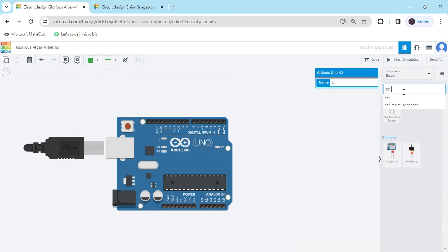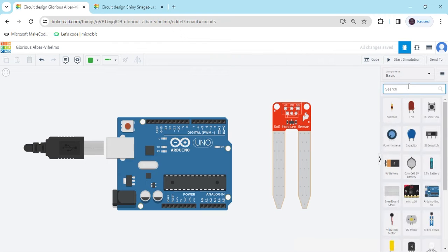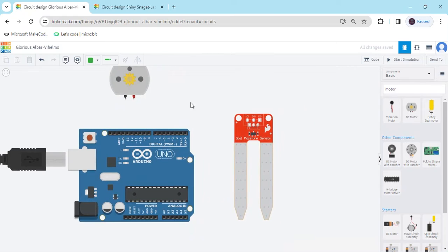Next, I search for the soil moisture sensor. This is a soil moisture sensor. Now we have to take a water pump — we have to use a motor. This is the motor we will use for the water pump. Now we connect the circuit.